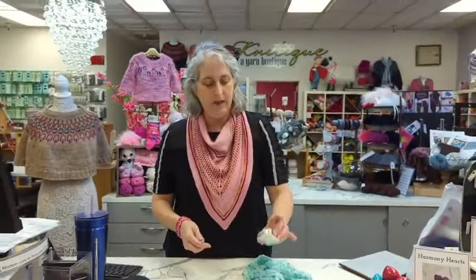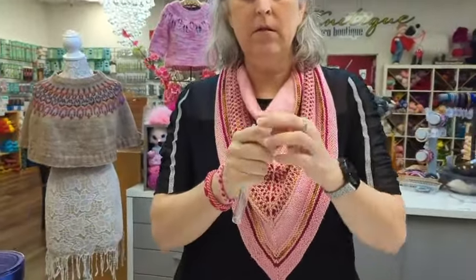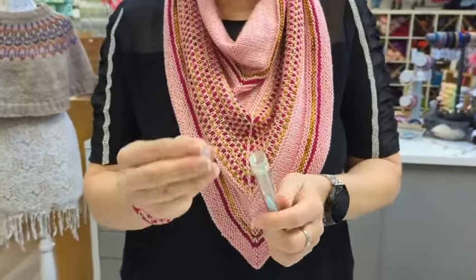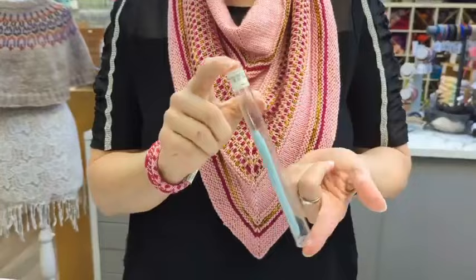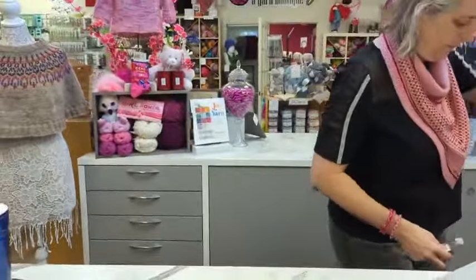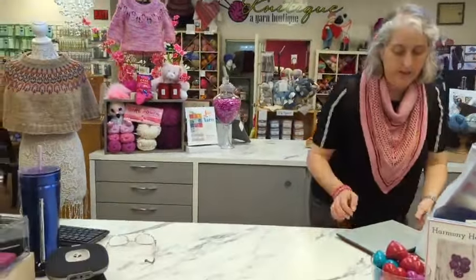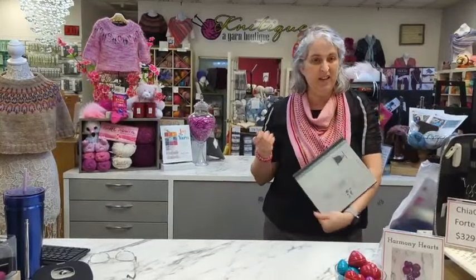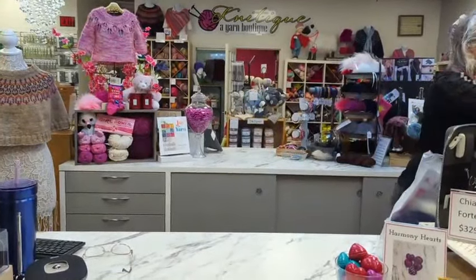Another trick: this is the tube that the beads came in, and it comes with a cap. I just store my beads in the little tube — then it doesn't fall out and doesn't snag anything in my project bag.